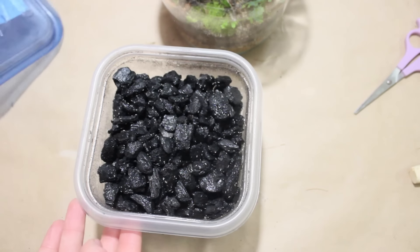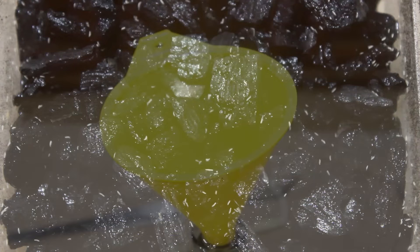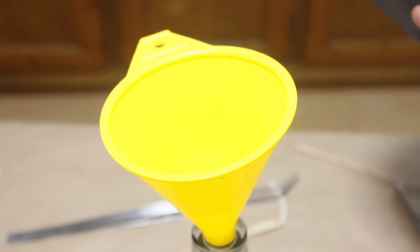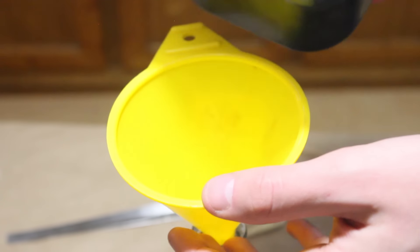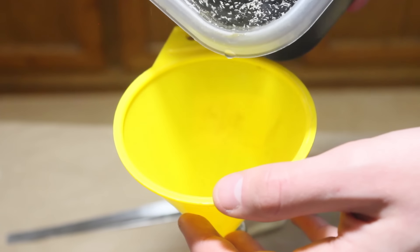Now we are going to add some Springtails. I know some of you don't like these, but they will help ensure the success of the terrarium. They are not necessary, but they help cure common issues such as mold, and they will also create a natural decomposition cycle. This decomposition cycle will not only clean the terrarium, but it will also fertilize the plants. If you're using soil from outside that wasn't baked, Springtails will eventually show up naturally. For more about Springtails, follow the link.